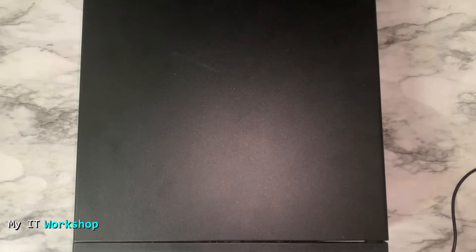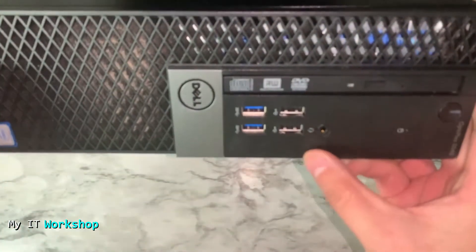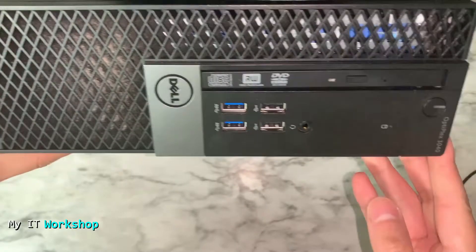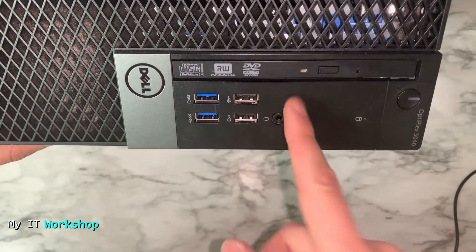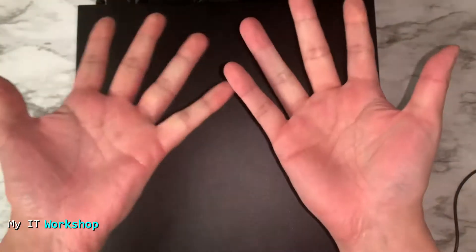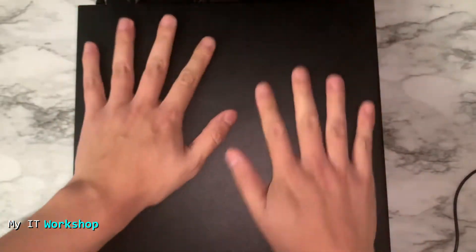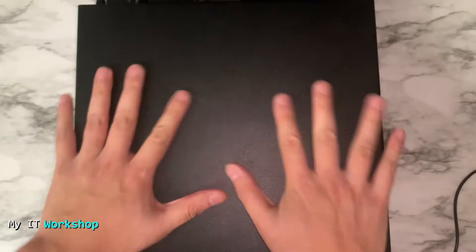Now I'm going to show you a little about this desktop computer. This is a Dell OptiPlex 3040, and this one has a CD/DVD reader, which is something interesting about it. I'm showing you that I'm not wearing any jewelry or watches, and I'm going to discharge myself of any static electricity by touching the case for a few seconds.